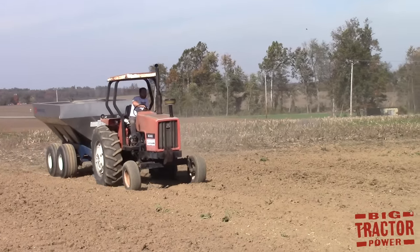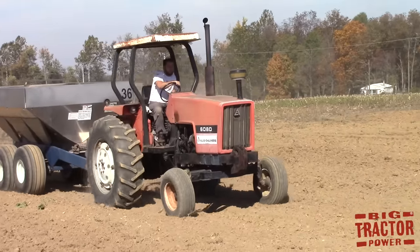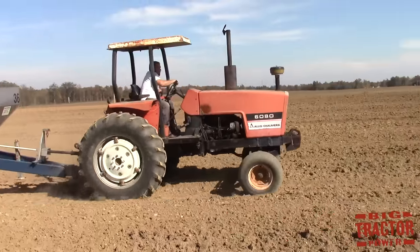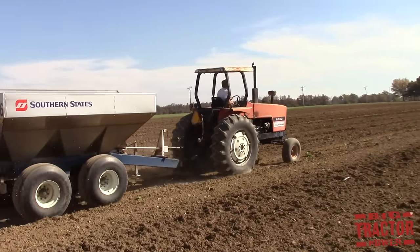During the tillage process, many farmers will add fertilizer to the field. A tractor will pull a fertilizer spreader across the field broadcasting nutrients that are required by the soil to help the plants grow and thrive to produce a healthy yield when the crop is harvested.